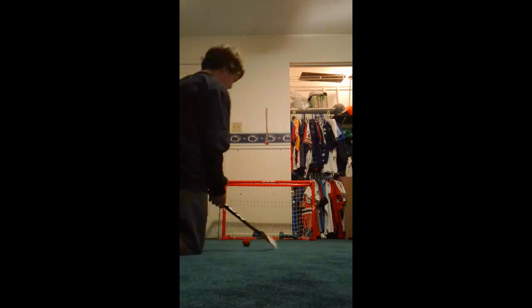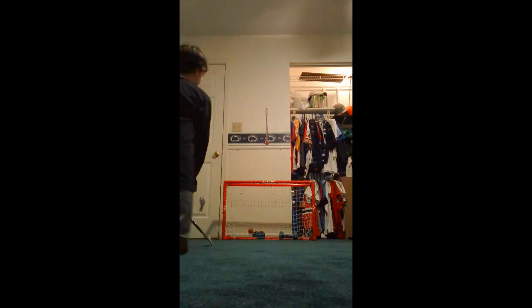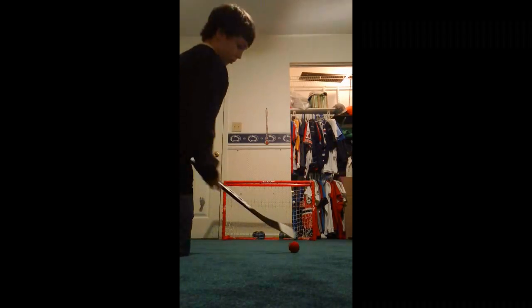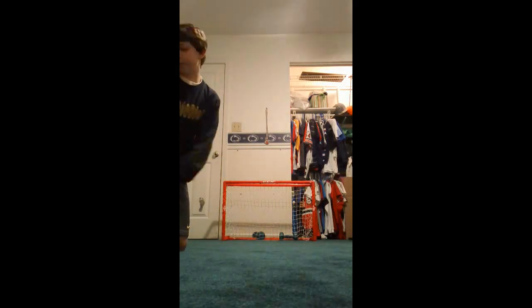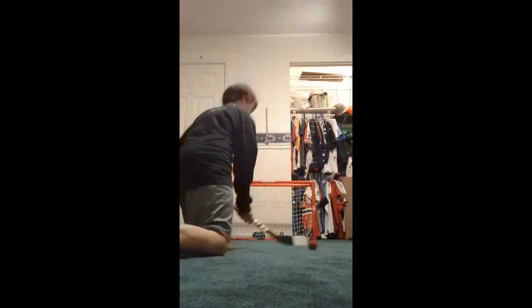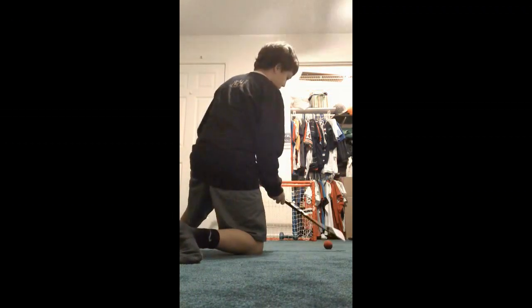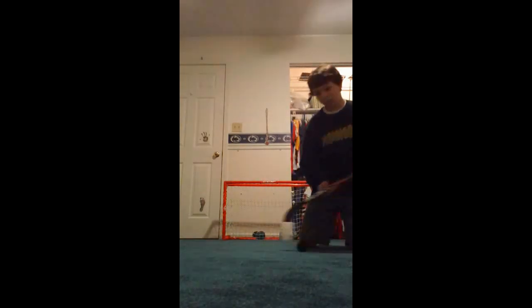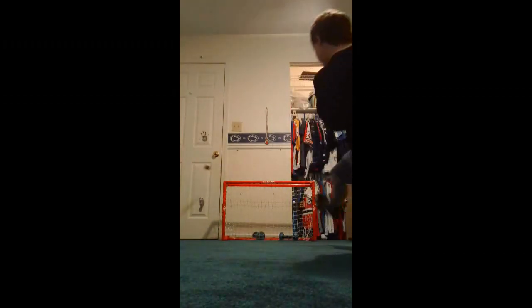We're going to take a couple shots. There you go — just a couple of shots with the CCM U+.